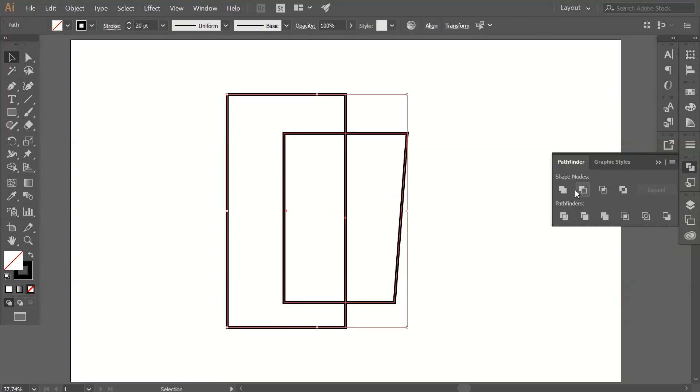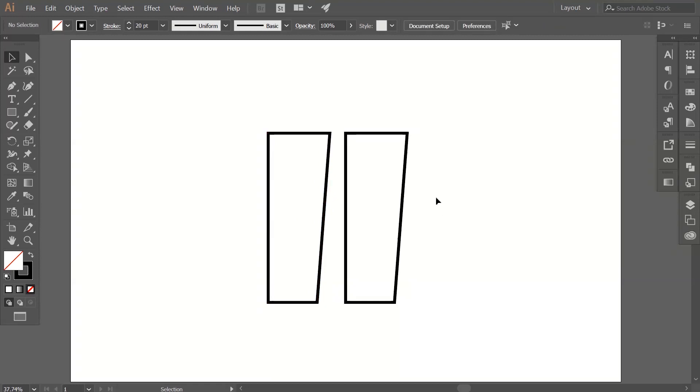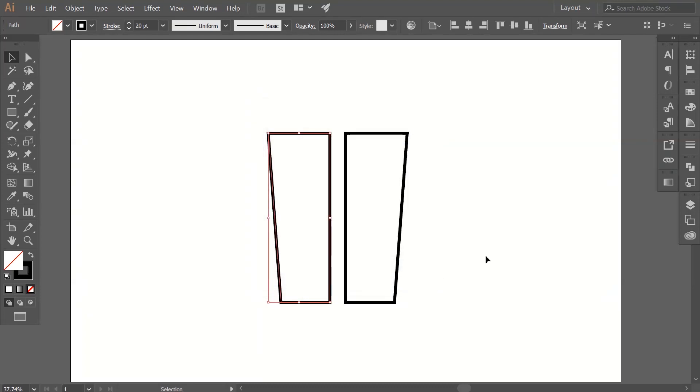Click on the Minus Front command. Now get a copy of this path by dragging on the path while holding the Alt/Option key. Select that path and go to Object > Transform > Reflect. This window will appear — check the settings and hit OK when you're done.